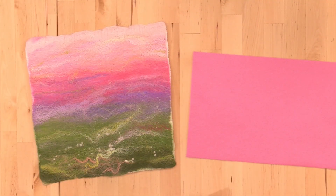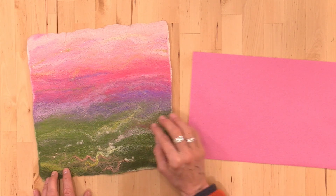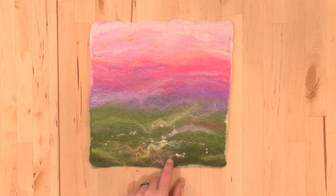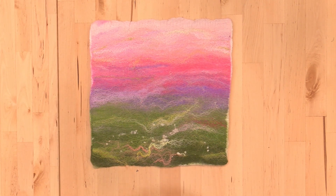Sometimes the background you want for your needle felted picture is more complex and has a lot of lovely transitions in fibers. A very easy way to achieve this is to go ahead and hand card or blend your fibers together and wet felt them to create a new canvas. That's what we're going to do together today.